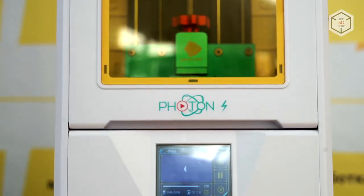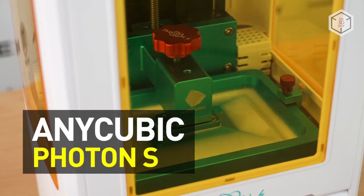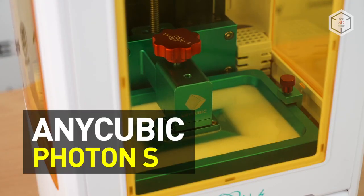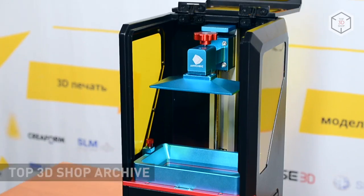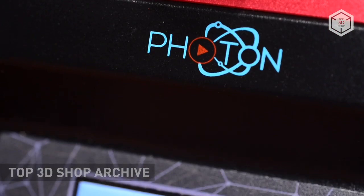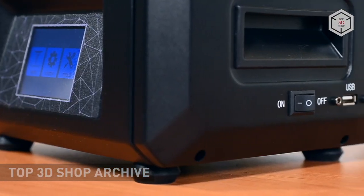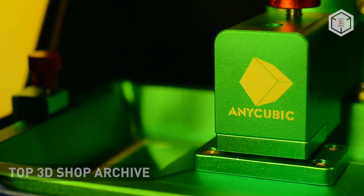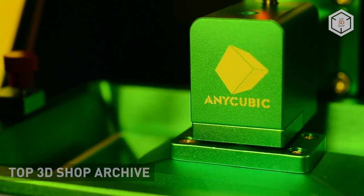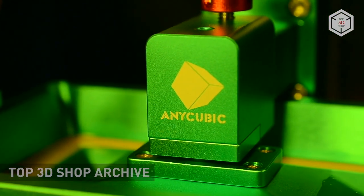Hi everyone, this is Top3DShop and in this video we will tell you about the latest Anycubic Photon S resin 3D printer. The first generation of Photon LCD quickly gained popularity among 3D printing enthusiasts — practical when it comes to work and maintenance, consuming little resources, and most importantly, inexpensive. These resin printers were among the most interesting budget models last year.